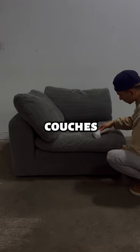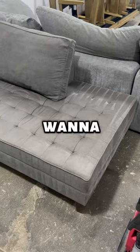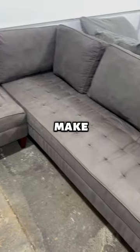Making $100,000 flipping couches. The best cleaner to remove stains. If you want to make profit on each piece you sell, you have to make sure it's very clean.